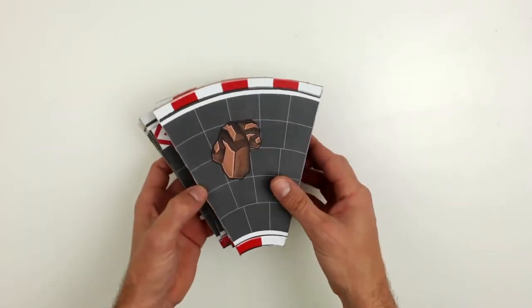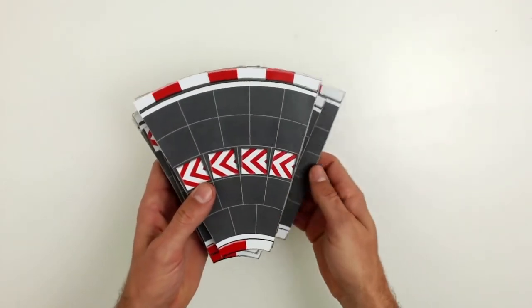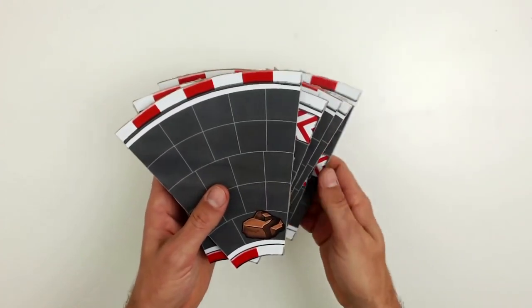Repeat the procedure with the other parts of the circuit. They should look like this. This is what you need to form the play track where you can compete with your friends.